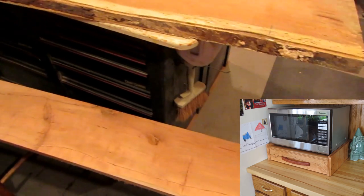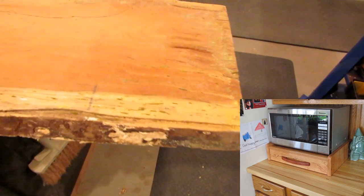This is a video about a stand that I just built to put my Panasonic microwave oven on and provide a little more drawer space in my kitchen.